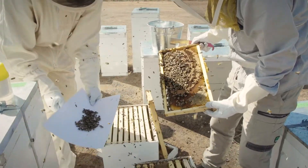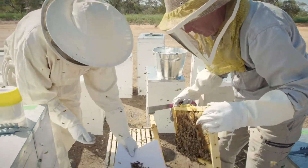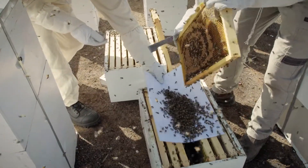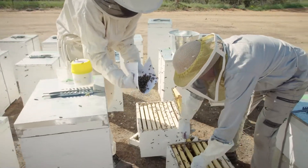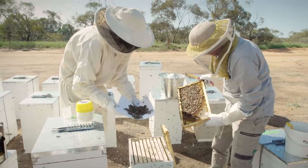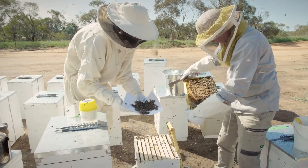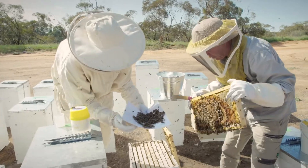Check no queen present. And just one more drop — around about three frames should give you good coverage.